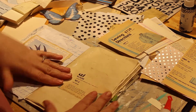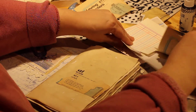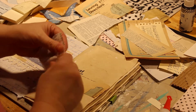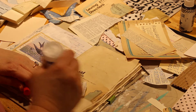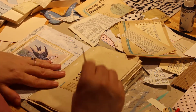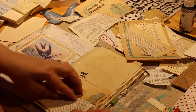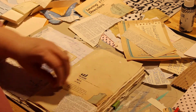We're just placing them randomly around our page, basically making our own pattern paper. That's the fun part of collaging — you can create your own patterns.